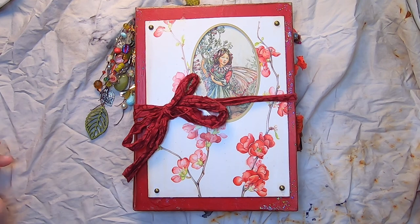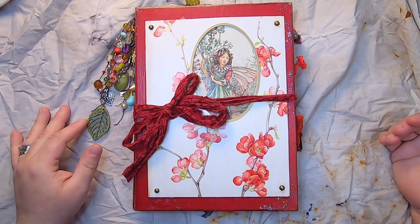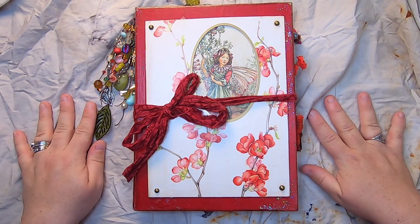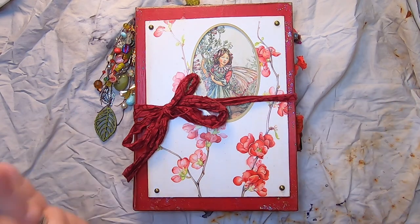Hi everyone, it's Cindy. Welcome back to Studio Loo. I'm here today with a flip-through of the Red Fumitory Fairy Journal, and I'm so excited about how this one turned out, so let's just jump into it.